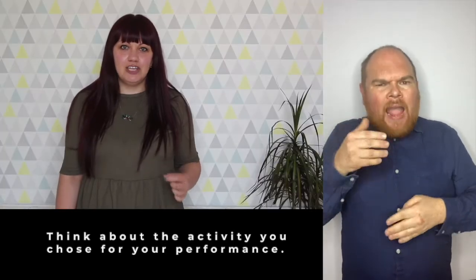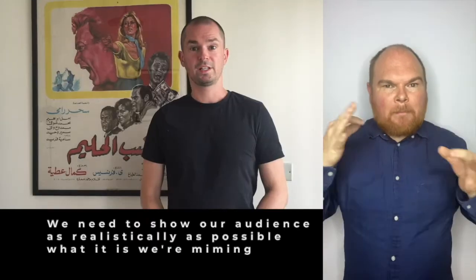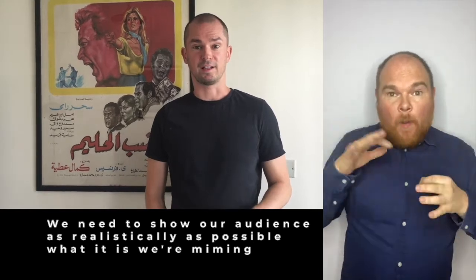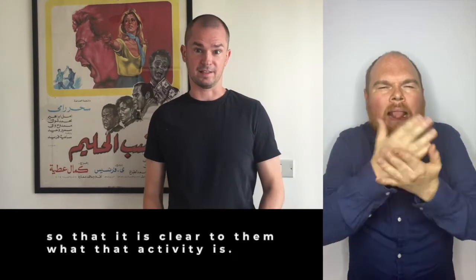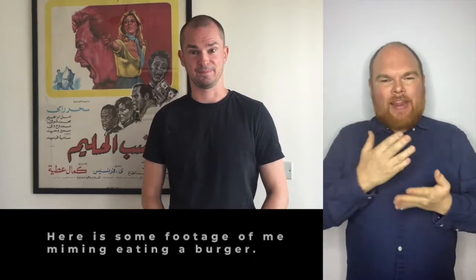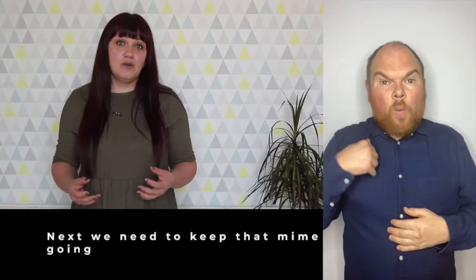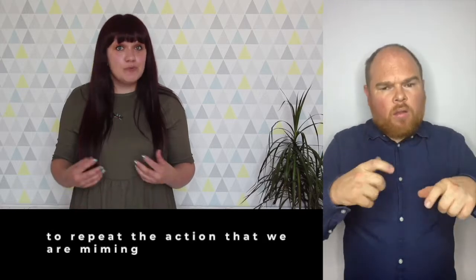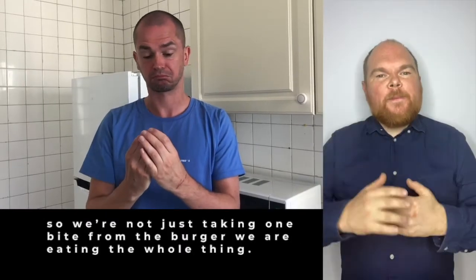Think about the activity that you chose for your performance — we're going to be miming that activity. We need to show our audience as realistically as possible what it is that we're miming so that it's clear to them what that activity is. Here is some footage of me miming eating a burger. We need to keep that mime going and repeat the action — so we're not just taking one bite from the burger, we're eating the whole thing.